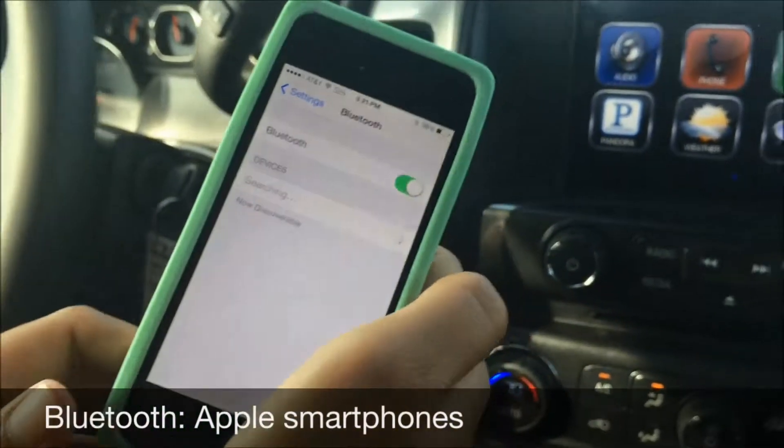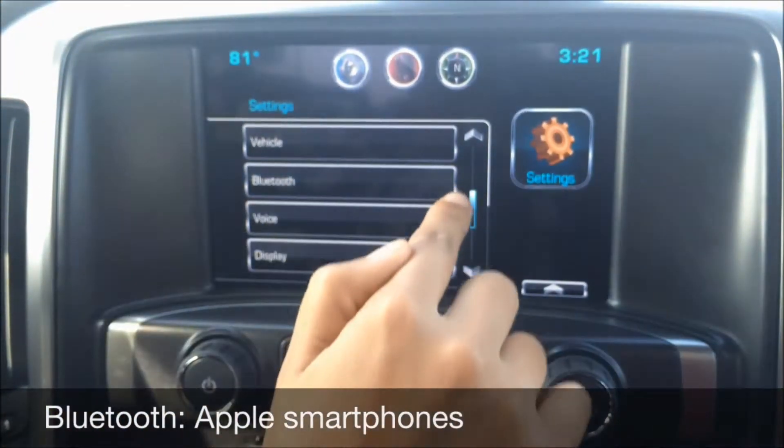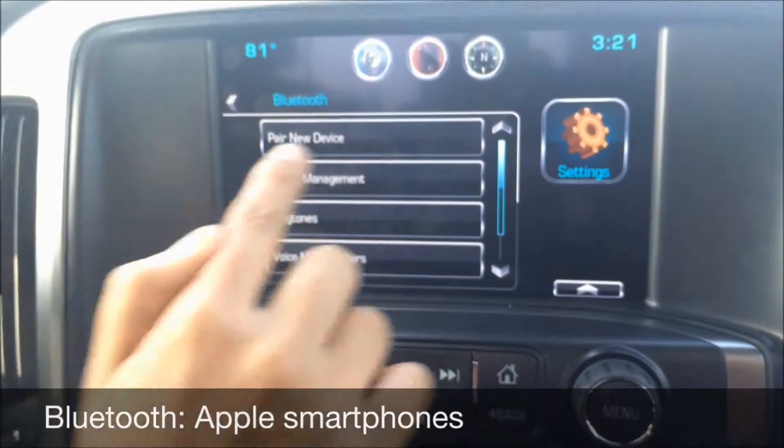As it's searching, we're going to go over to the settings on our dashboard. There's our Bluetooth option right here — Pair new device.